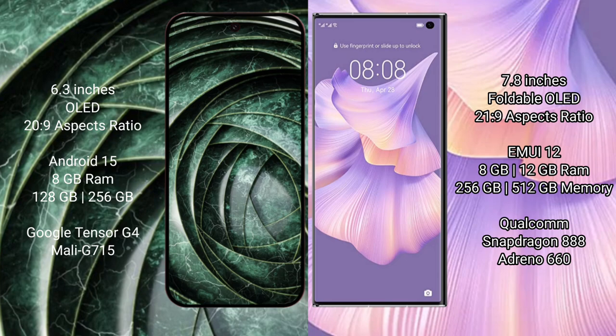The Google Pixel 9a runs on the Android 15 operating system, while the Huawei Mate XS2 runs on the HarmonyOS operating system. The Google Pixel 9a comes with 8GB RAM and 128GB to 256GB of internal storage.